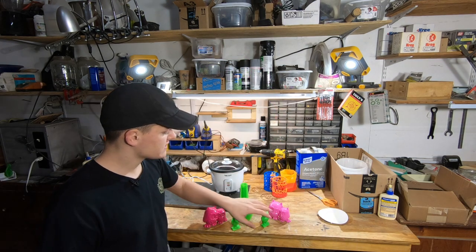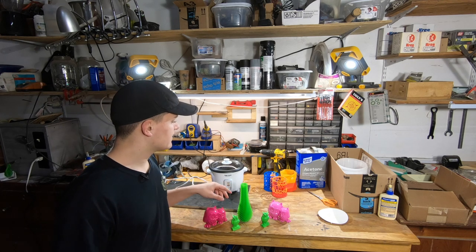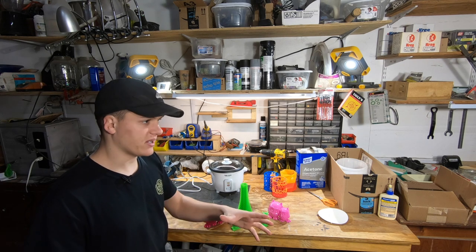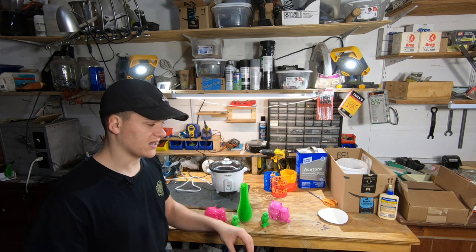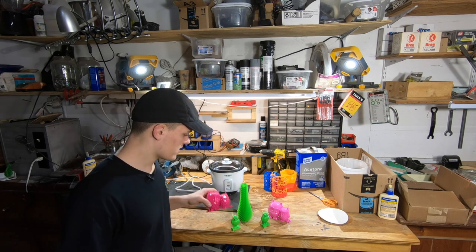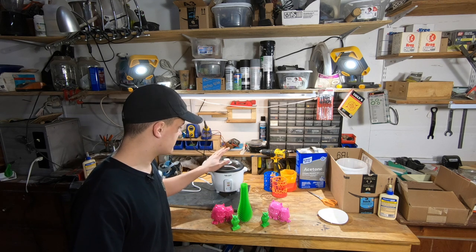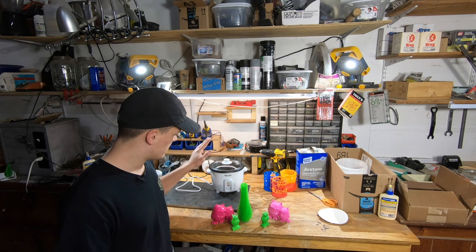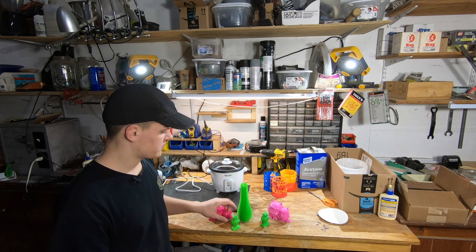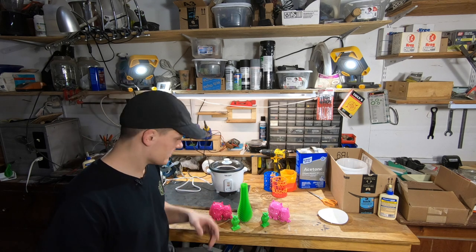Smoothing all these took about a cup of acetone probably. Normally the way I used to do it was with a big pot, and that would take two cups, maybe three cups to smooth all these. So this is very economical. It's really easy to perfect — you just put it in, turn on the heat, five minutes later it's done.